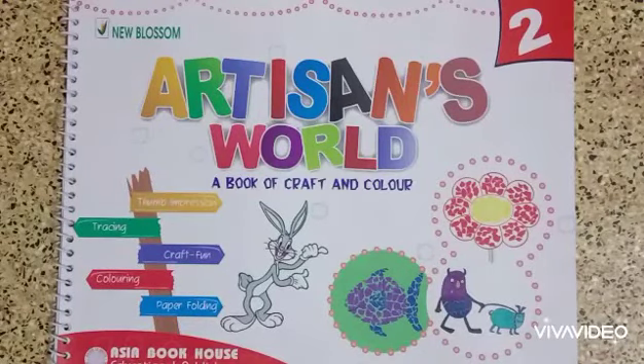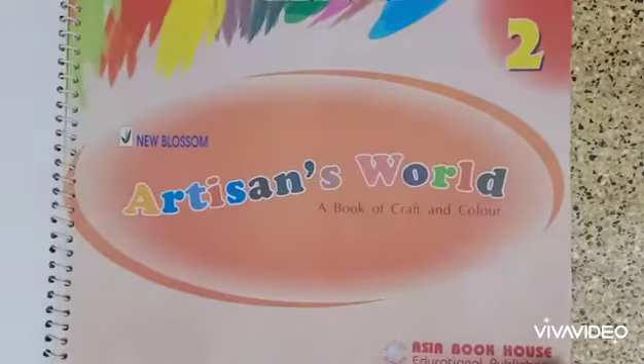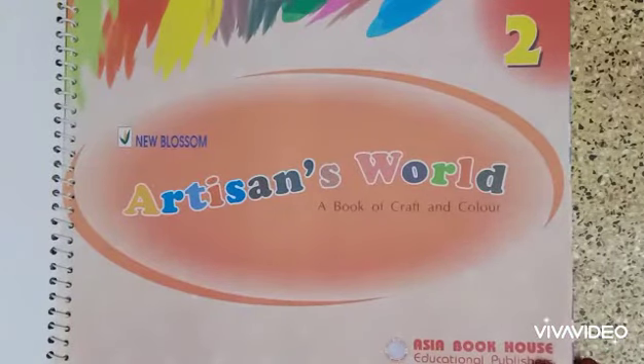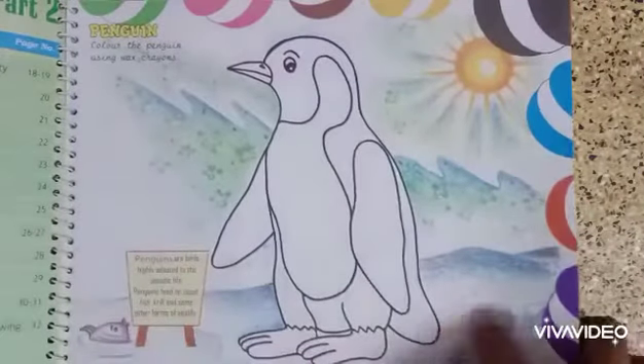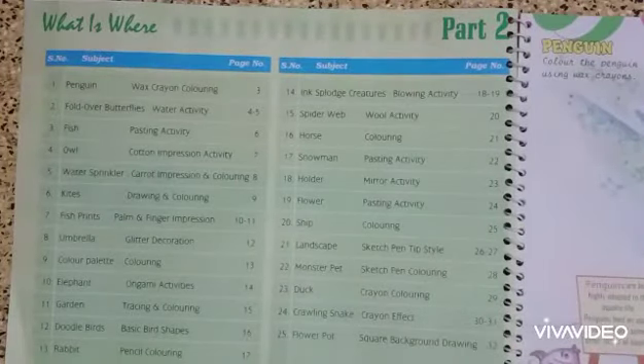Hello children, this is your art teacher and this is your art book — Artisans World, a book of craft and color. Come, let's see what we have for this year. We have 25 art and craft activities.